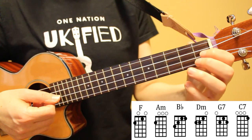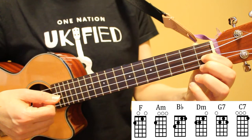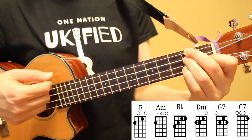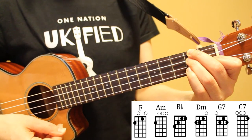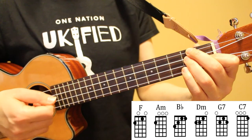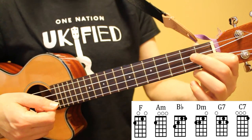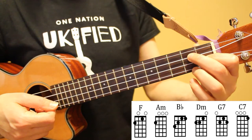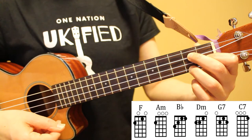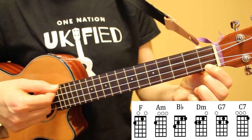Our next chord is D minor. To play this I have my index finger on the first fret of the second string and my middle and ring fingers on the second fret of the third and fourth strings. Next we have G7. To transition from D minor to G7 I'm going to leave my index finger in place and move my middle and ring fingers to the second fret of the first and third strings. Our final chord is C7, which is the first fret of the first string.